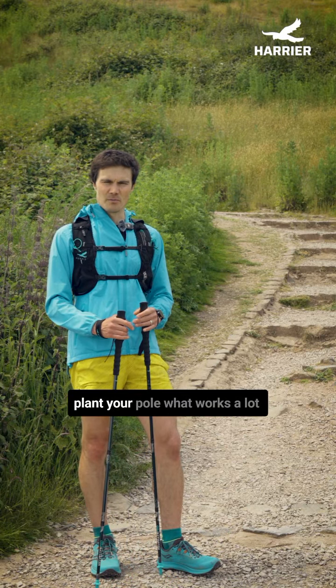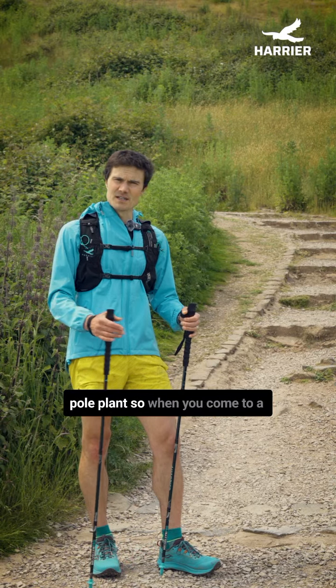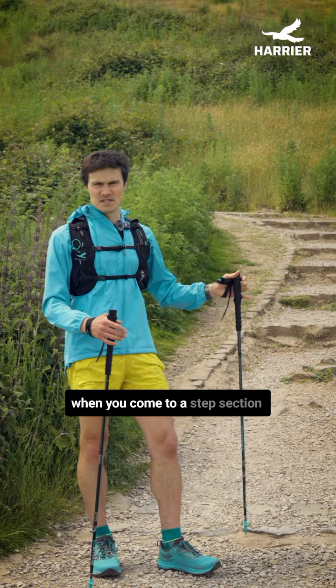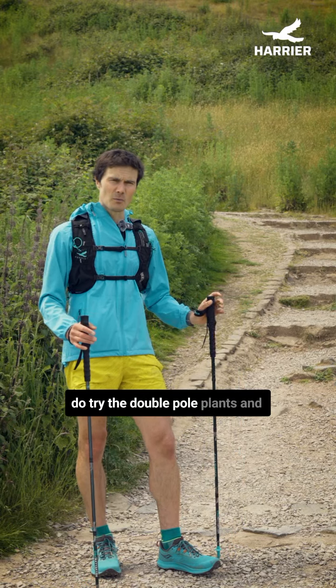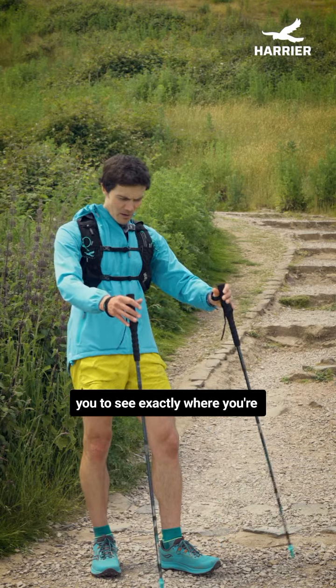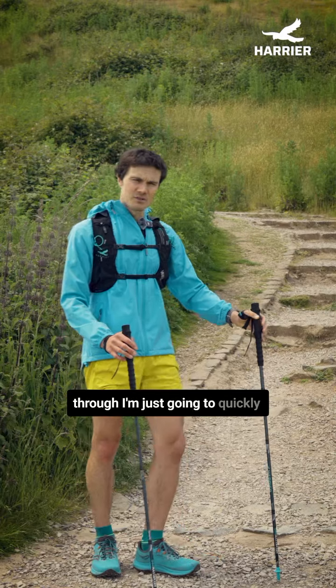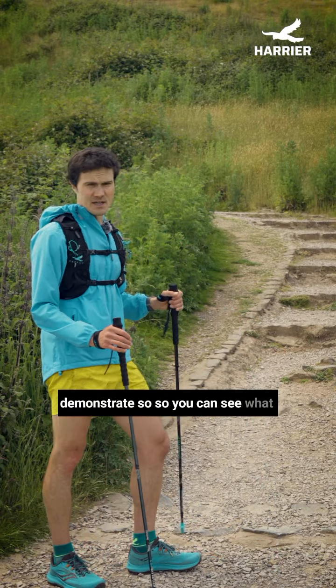What works a lot better is going back to the double pole plant. When you come to a step section, do try the double pole plant — it will allow you to see exactly where you're planting poles in front of you. Step up on the step and push through. I'm just going to quickly demonstrate so you can see what it will look like.